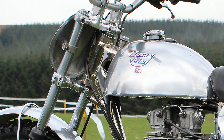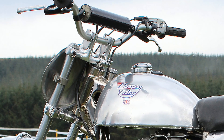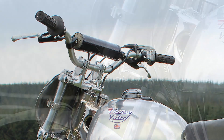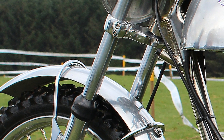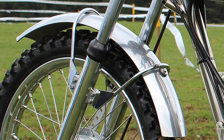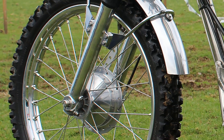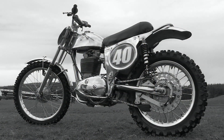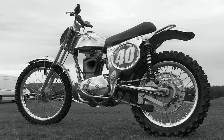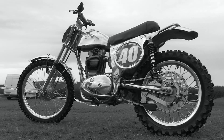If you'd like one of these fancy British Schenny classics for yourself and don't have the time to build one from a kit, Schenny will also build you a complete bike ready to ride and race — just get in touch with SchennyRacing.co.uk. Our featured bike belongs to Scottish classic rider Colin Flockhart, who normally races it with the Scottish Classic Motorcycle Racing Club in the pre-1968 class.